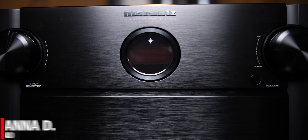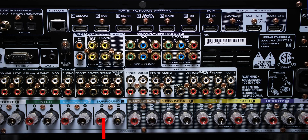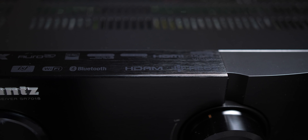What's up YouTube, how are you doing? Chana D or Techno Dad here and in this video we'll be checking out the SR7015 by Marantz. I'm going to show you how to set up 4K 120 so you guys are all set up for that new Xbox Series X or PlayStation 5. We're going to check it out right after the jump.